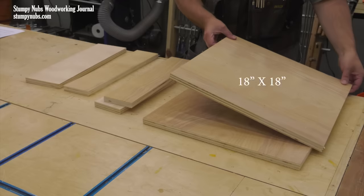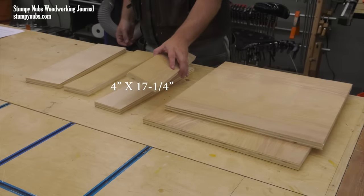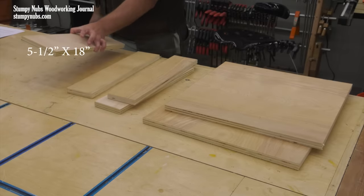Let's start with the plywood. Two pieces are 18 inches by 18 inches. Two pieces are 4 inches by 17 and a quarter inches. One is 4 inches by 18 inches, and the last one is 5 and a half by 18 inches.